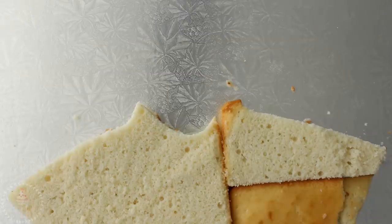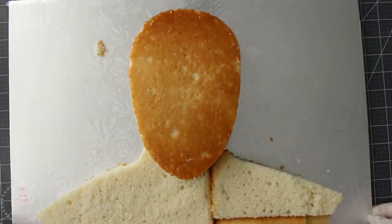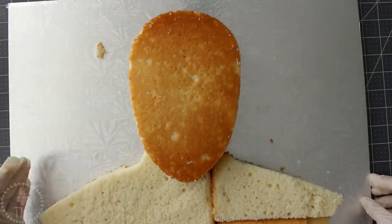I'm going to arrange that on my board. I'm just doing one layer of the bust because I want it to be set back a bit — I want the head to appear like it's sticking out.